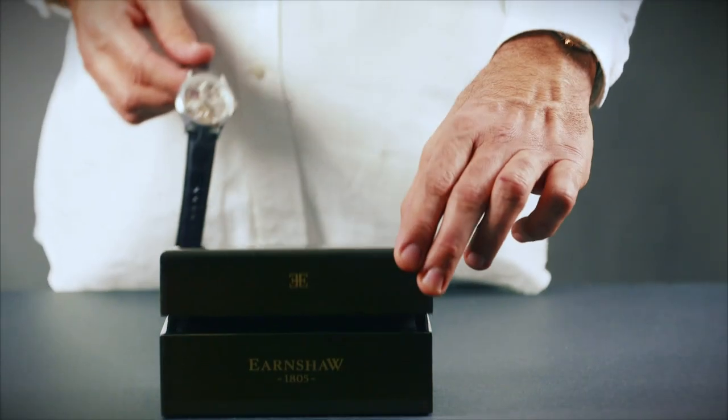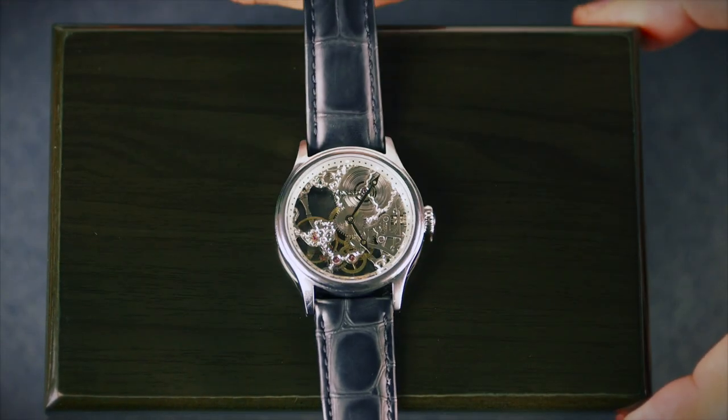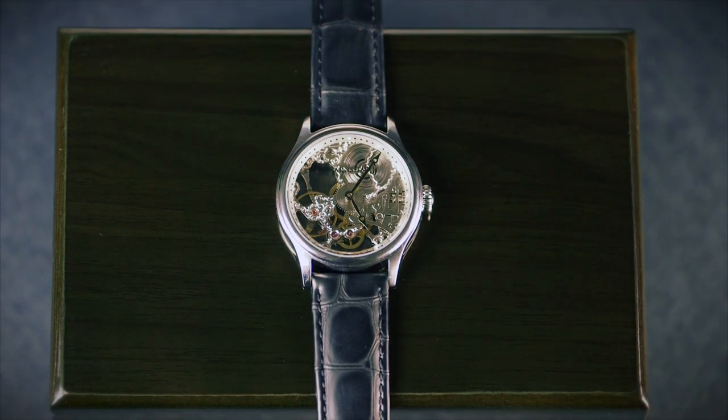In wearing a mechanical watch, you need to take a little extra care and attention, but in return you are experiencing a true part of history in the art of timekeeping. Please feel free to contact us via our website at thomas-earnshaw.com.